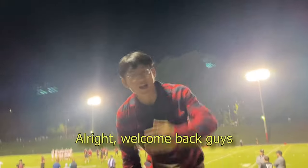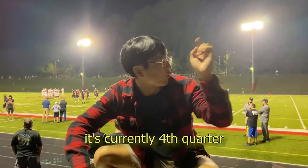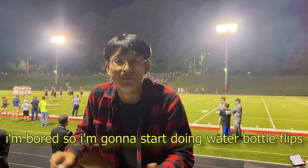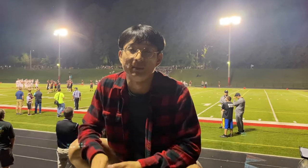Welcome back guys — it's currently fourth quarter, we just scored, it's 20 to 42. I'm bored so I'm gonna start doing water bottle flips and I'll make it on the first try.